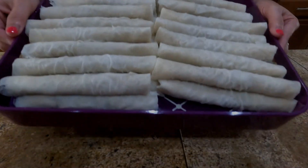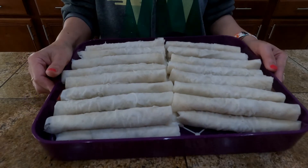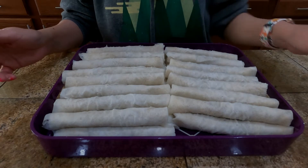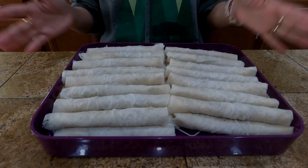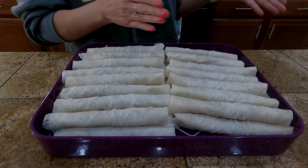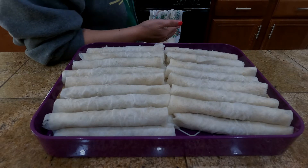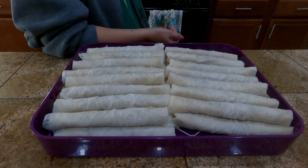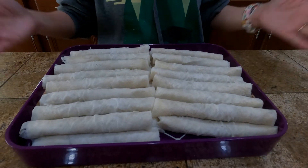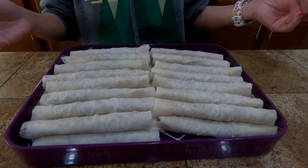So here is my lumpia — I'm done wrapping. We will do the frying. You have two options for frying your lumpia or egg roll: you can use your wok or frying pan and add oil. And for those who are conscious about oil, you can use your air fryer.